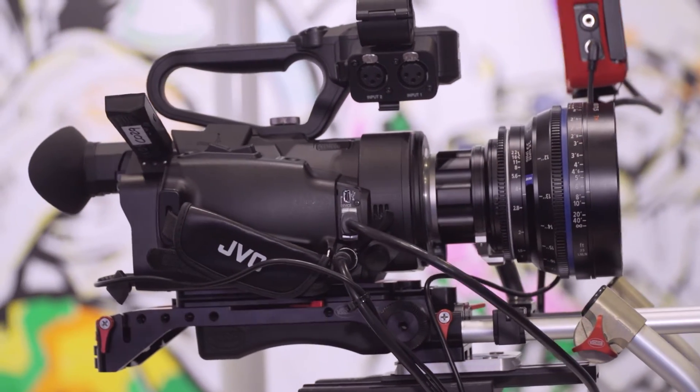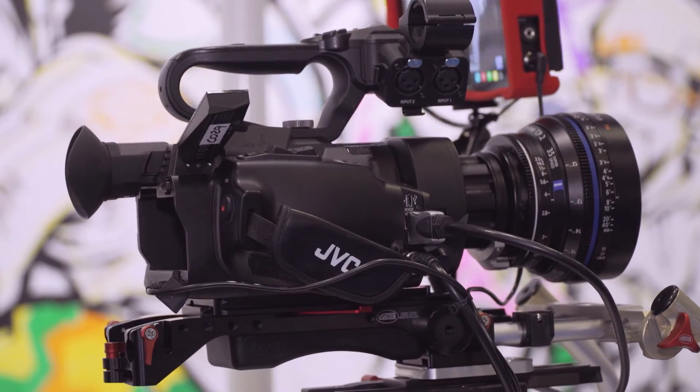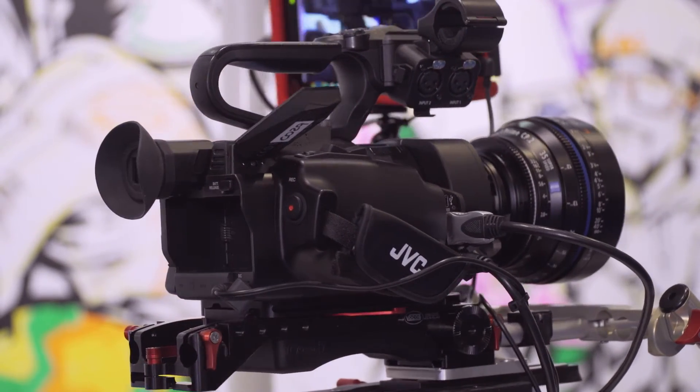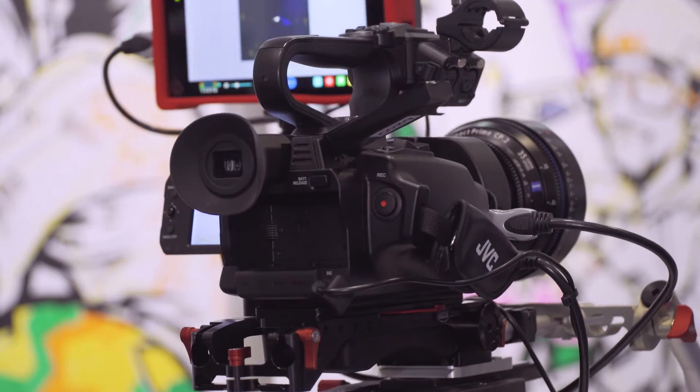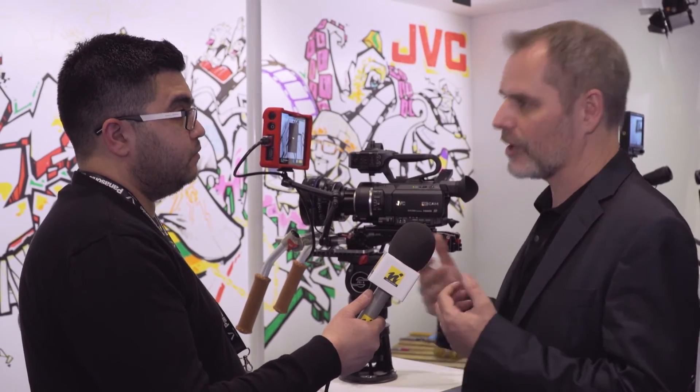One of the things we've done over the last few months — and we're continuing to do, like all of our camera ranges — is adding a lot of value through firmware updates. For example, we released one a few months ago adding a log mode to the LS300. Customer feedback has told us it's been a fantastic improvement to the performance and quality of the camera.